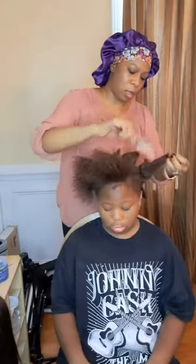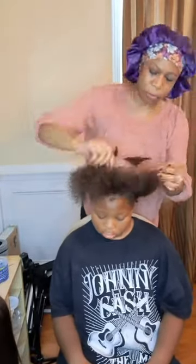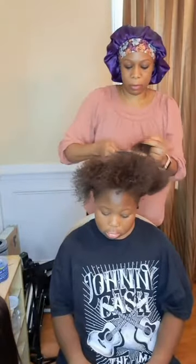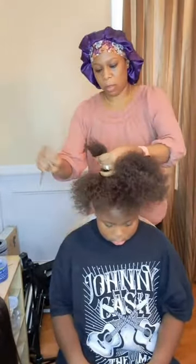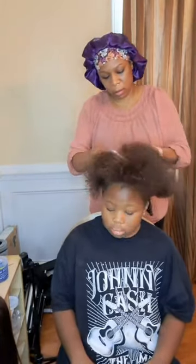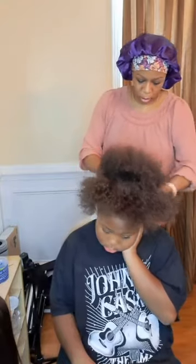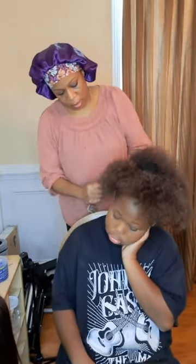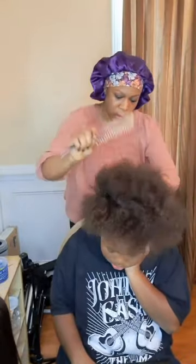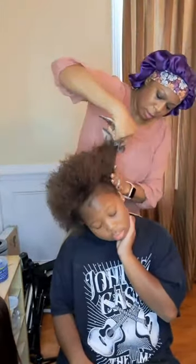Right here my mom is just combing it out. You can see how it's so puffy and cute — I love my hair! Brown hair just slays. She just repeats the process of combing it out so it would be all big and puffy and not just in those little strands. Right here she is done combing out everything and now she's just bringing it all together so it won't still be in those parts it was in before.